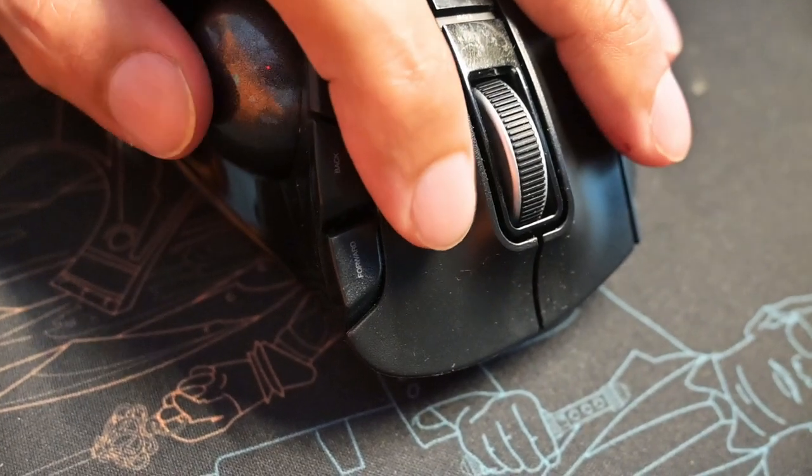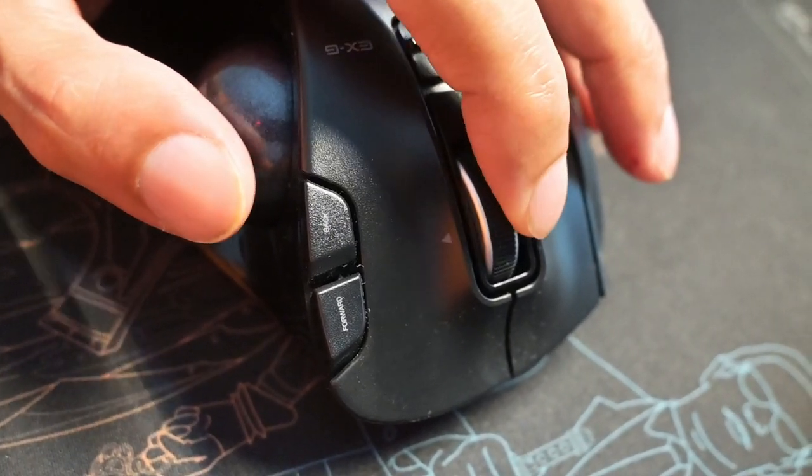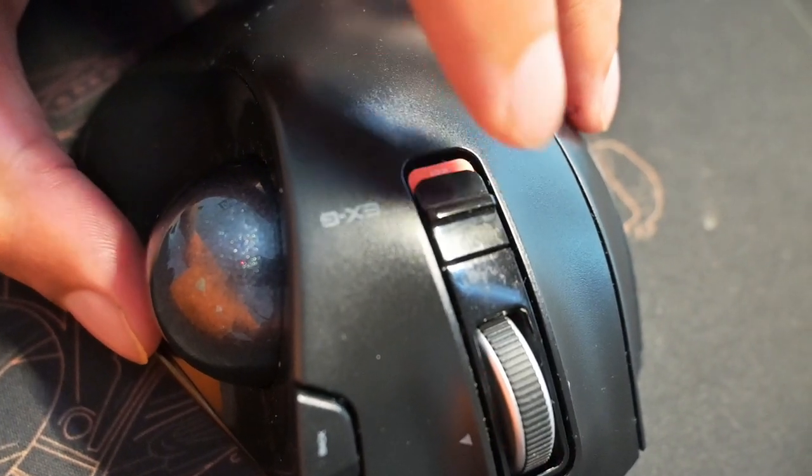One button is to the left of the left click, there are two extras on the right, and the scroll wheel also tilts left and right — those can be programmed as buttons too. On my setup, the far left button is to copy, the two far right small buttons are to paste and cut, and the scroll wheel left and right is back and forward, so in your browser you can navigate back and forward.